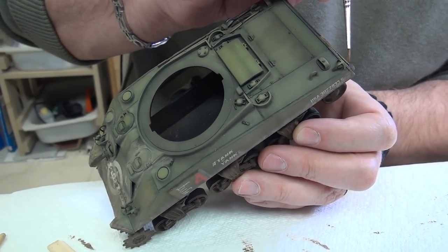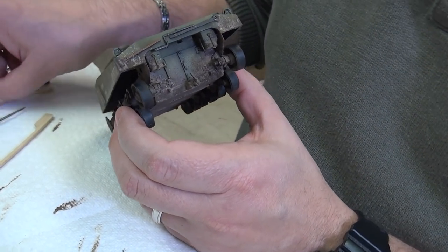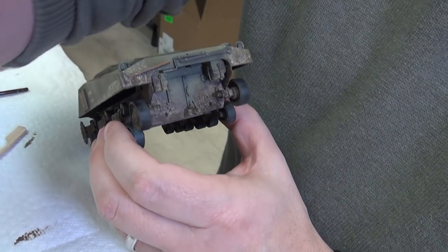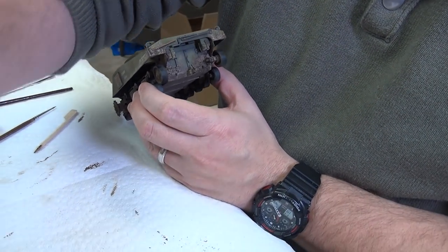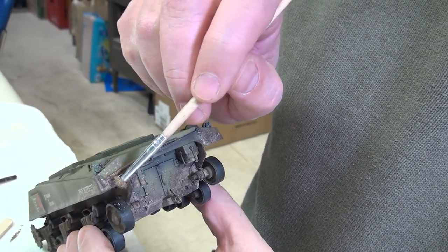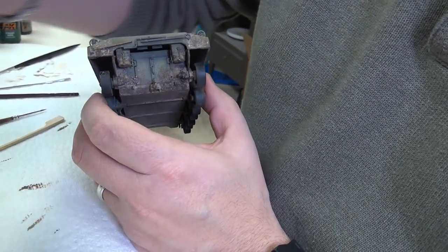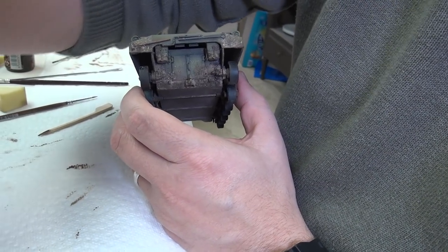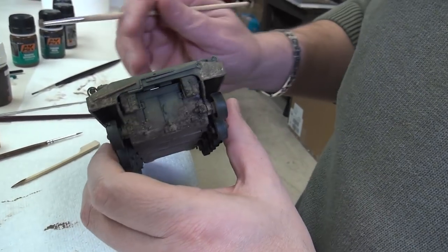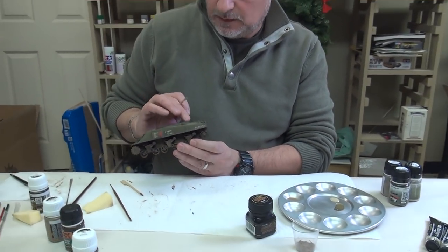You can see how it gives a nice random effect, which I really like. If you wanted to lighten it up, you can go back to your pigments — just dab some on randomly. You go back and forth between using the various mediums.